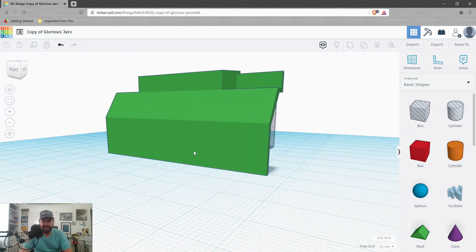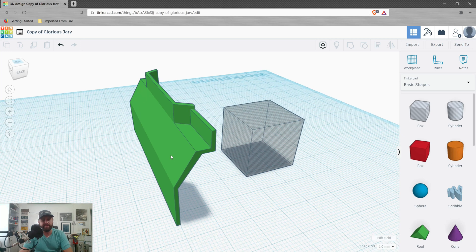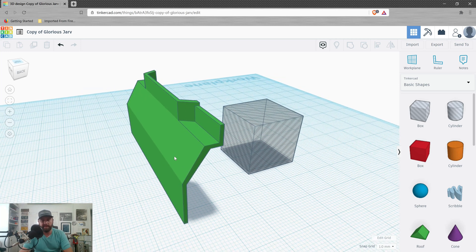Still too big but getting closer. From there I needed to remove part of the model to make it thin enough to match the part I'm trying to create. I duplicated what I had, and rather than making it a solid object, I made it a hole — or negative space — and put it up against the back side of my model. I grouped the objects and that took away most of the material I needed to remove. There was still a little bit left, so I went in more closely and either repeated that process or used small box-shaped holes to remove the excess material.